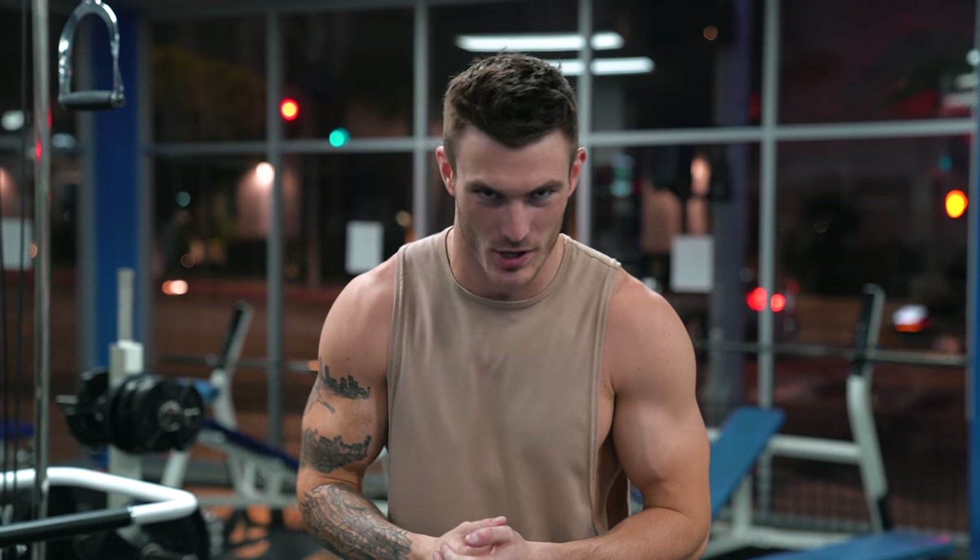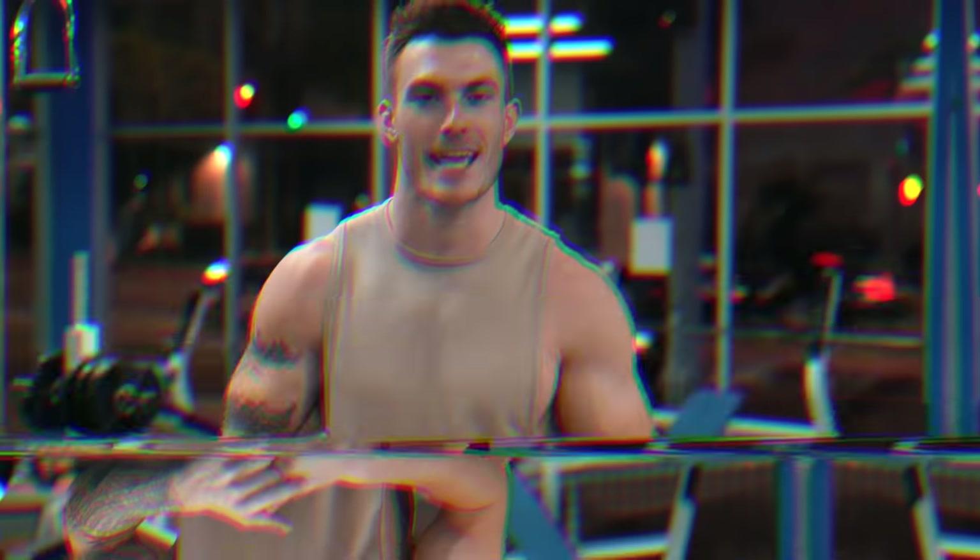What's going on guys, this is Vince with vstret.com and in today's video I'm going to take you through a full v-taper back workout using only cables.